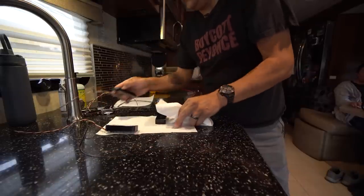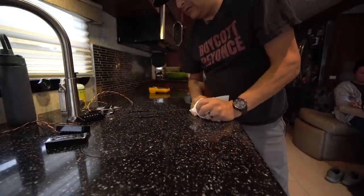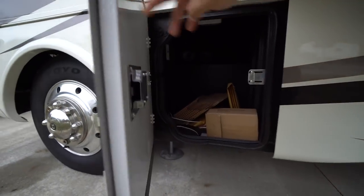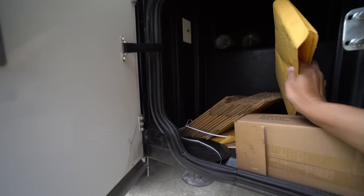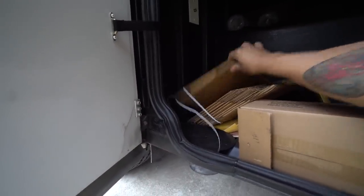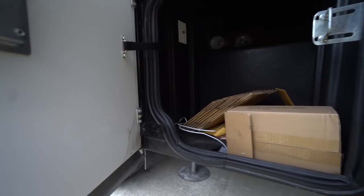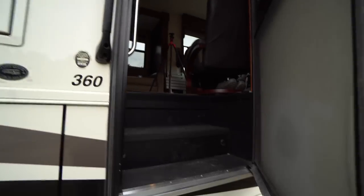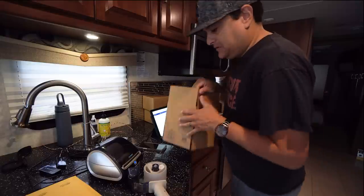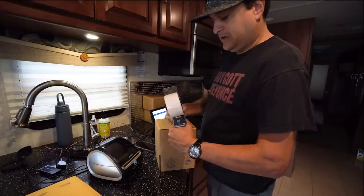Over on this side of the motorhome we have a cabinet with shipping supplies. We need probably three of those padded envelopes — actually probably more, I'm getting low. Basically when it comes to shipping, you line up boxes and padded envelopes and tape, and we start boxing stuff up.